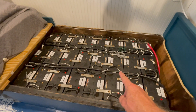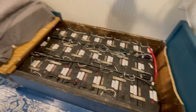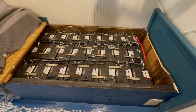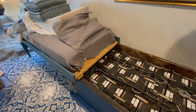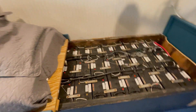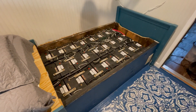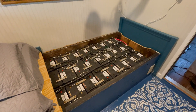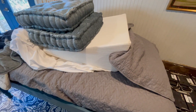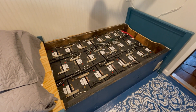Now it's time to pull them all out and put in lithium iron phosphate batteries. You might be concerned that this is a bed and someone sleeps here on top of a battery bank — it is a bed but no one sleeps here. This is a relaxing zone; my wife teaches meditation and relaxation. This is where she has her quiet time, relaxation time, and meditation time.